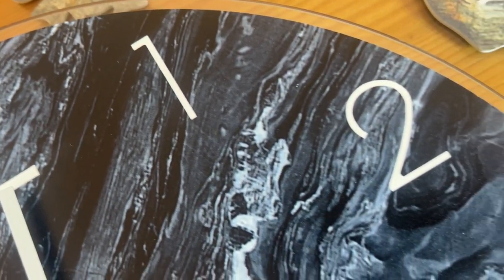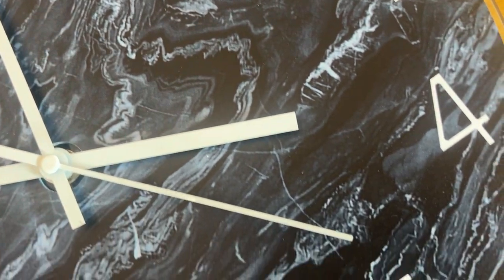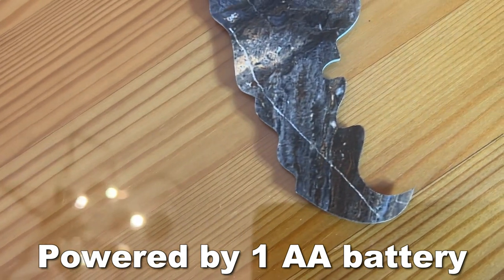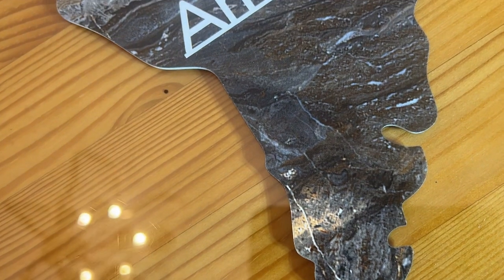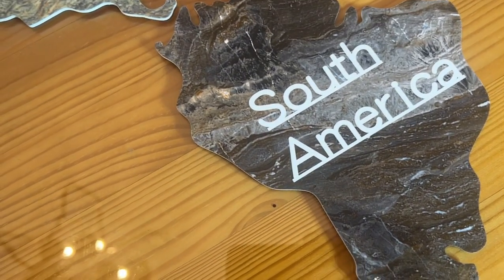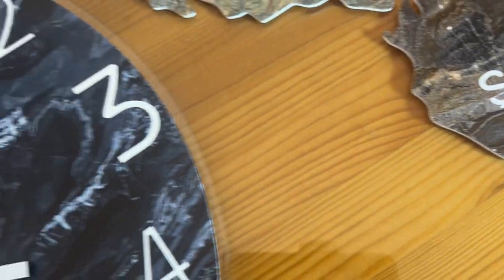So folks, if you're looking for a great timepiece, this is fantastic. It doesn't need to plug into a wall — it's battery operated. It will show all of your major continents, the Arctic Ocean, the Atlantic Ocean, the Indian Ocean, and for us worldly people, there's probably nothing better.